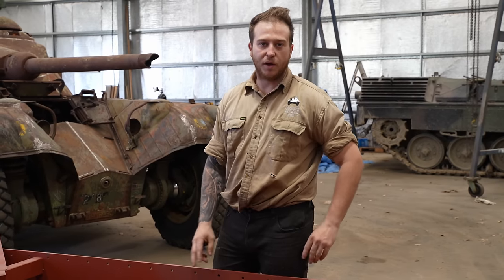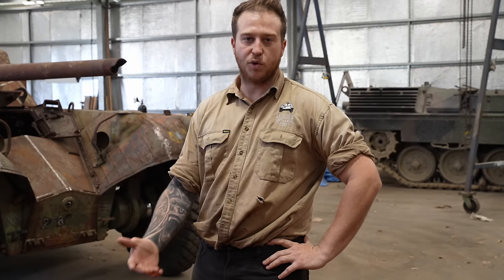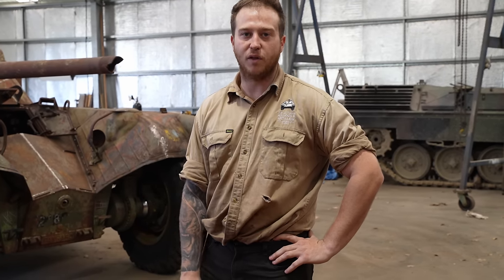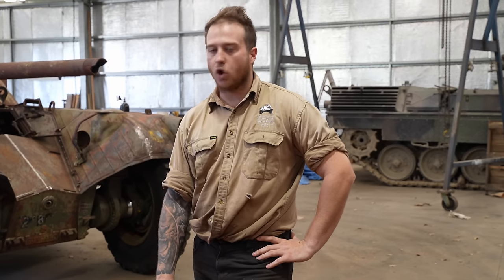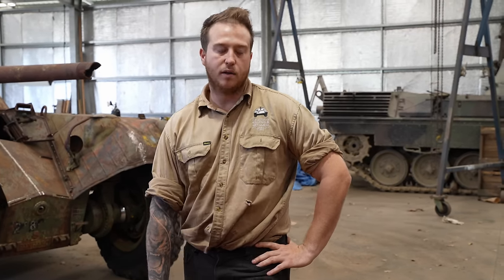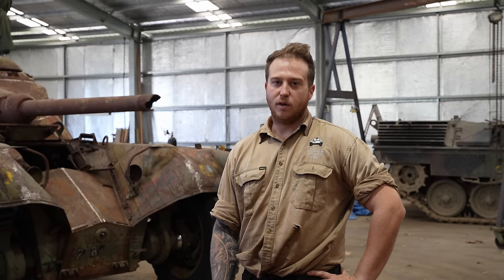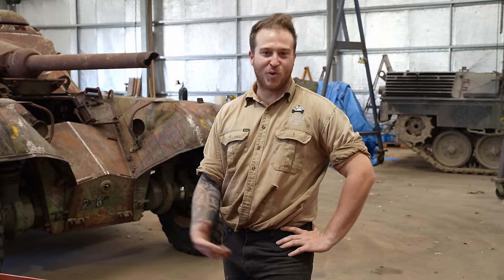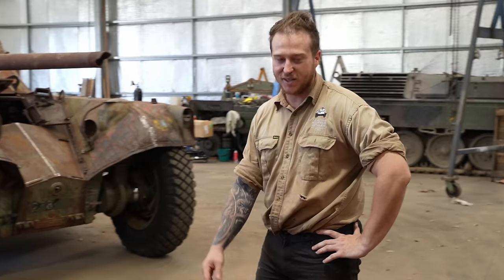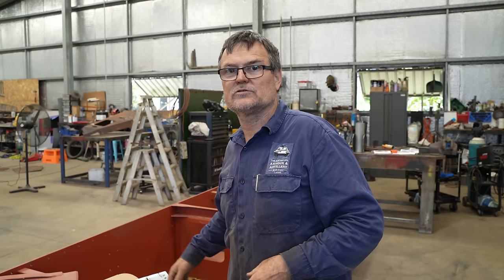The next part will be the running gear. The majority of the running gear we're going to have to do in-house. It's going to be a little bit of a challenge because we don't really have plans or schematics. We've got one original swing arm that we can copy, which is really handy. We've also got one final drive sprocket and one rear idler. We've forgotten a lot about this because we did it all three years ago - have to do some more study on the Panzer 1s for sure.